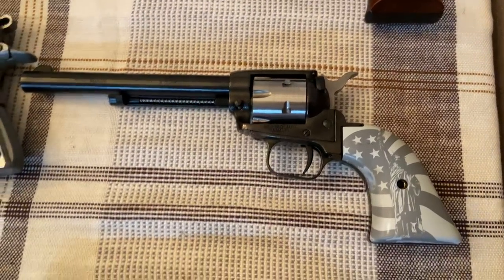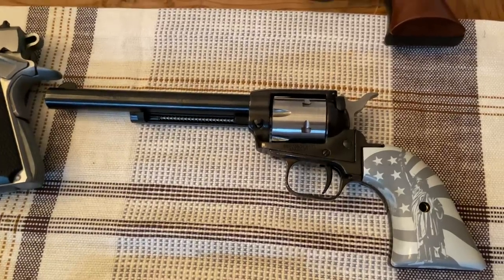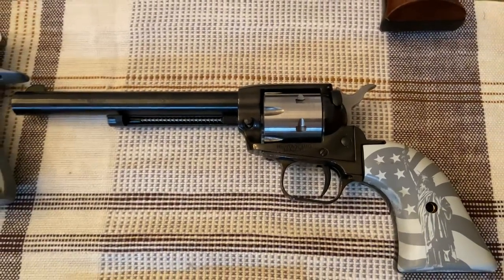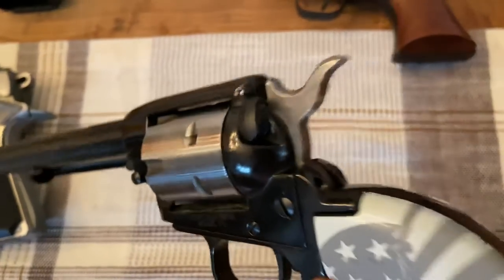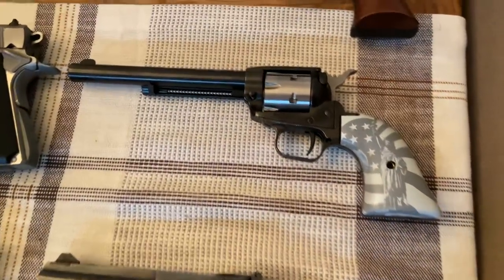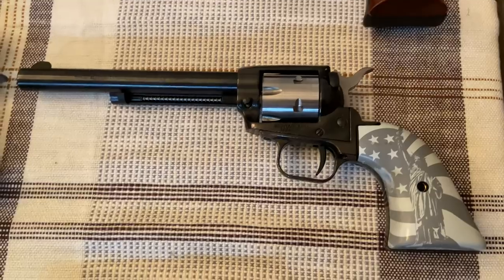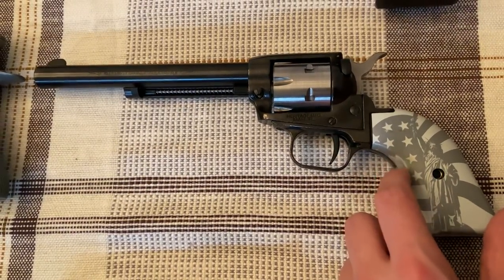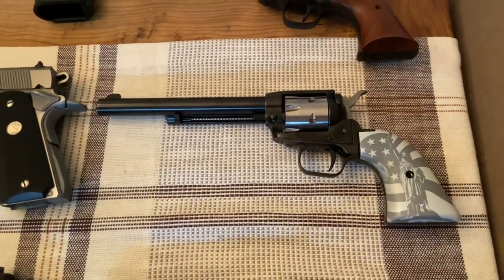Below that is the Heritage Roughrider in .22 long rifle, and like the Ruger, it has an extra cylinder you can drop in to make it a .22 Magnum. This is actually my girlfriend's gun — I got it for her for Christmas, kind of like a welcome to Texas gift. The only thing I don't like about it is that it comes with a really dumb manual safety, which I thought was odd for a single-action revolver. When you're shooting it you don't really notice, though. For a $100 revolver it's really cool. The only other downside is the grips are super cheap quality — I definitely need to replace them. But aside from that, it's a really fun gun to shoot and ammo is dirt cheap.